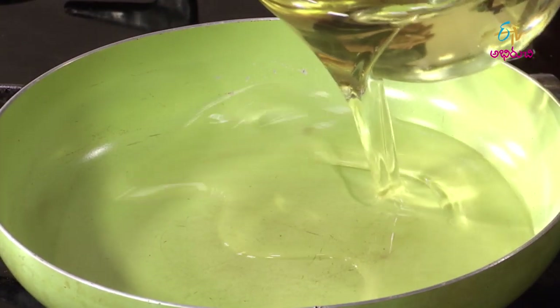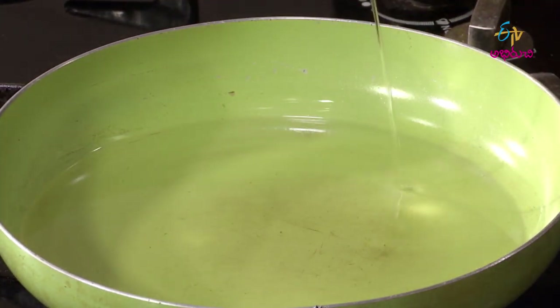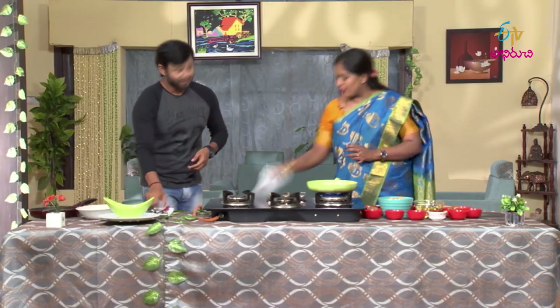First, we add half a cup of water. If we add a baby potato, we put it in the next phase. When you take a baby potato, you take a ball shape. It's a nice way to put it in there — especially interesting when people watch.